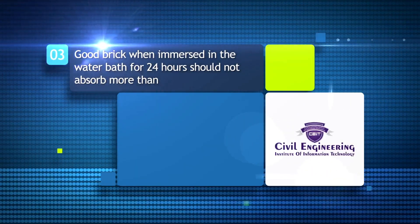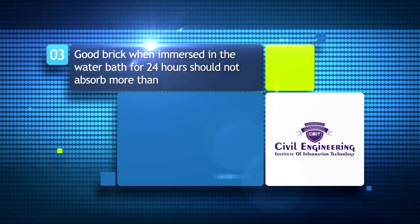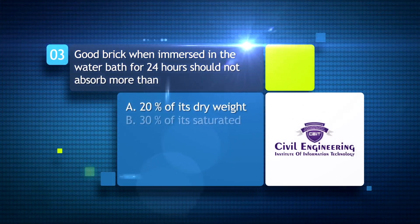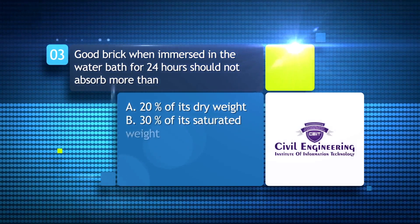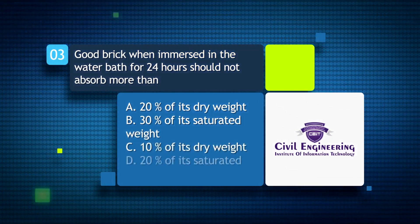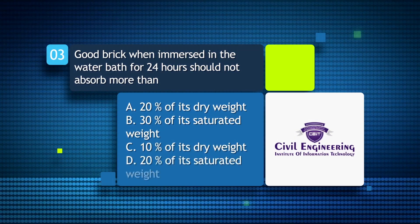A good brick, when immersed in water for 24 hours, should not absorb more than: A) 20% of its dry weight; B) 30% of its saturated weight; C) 10% of its dry weight; D) 20% of its saturated weight.